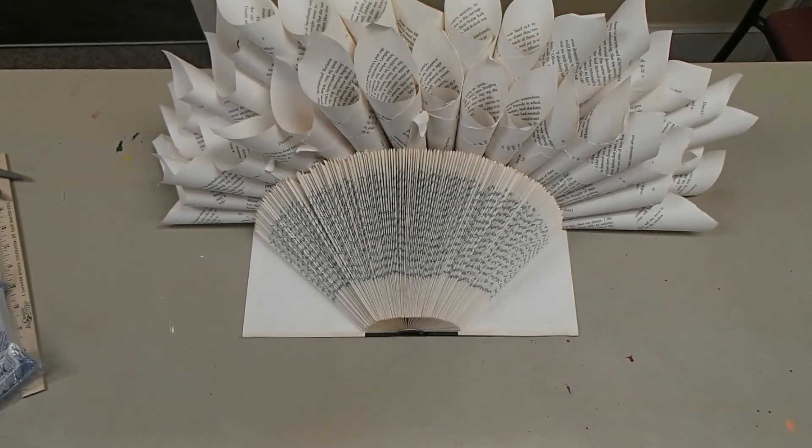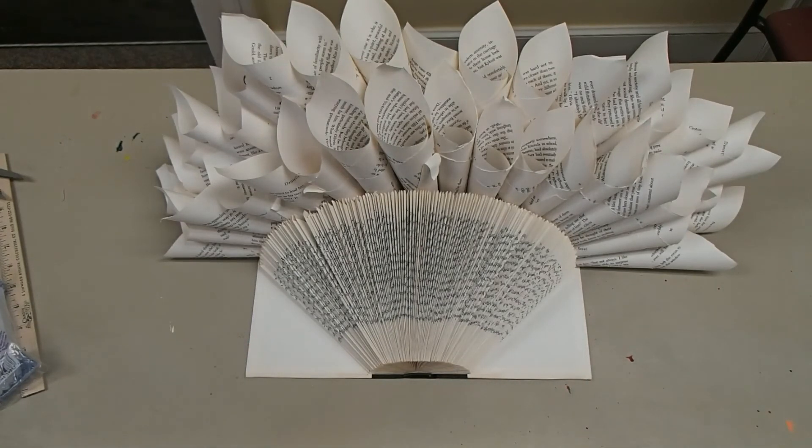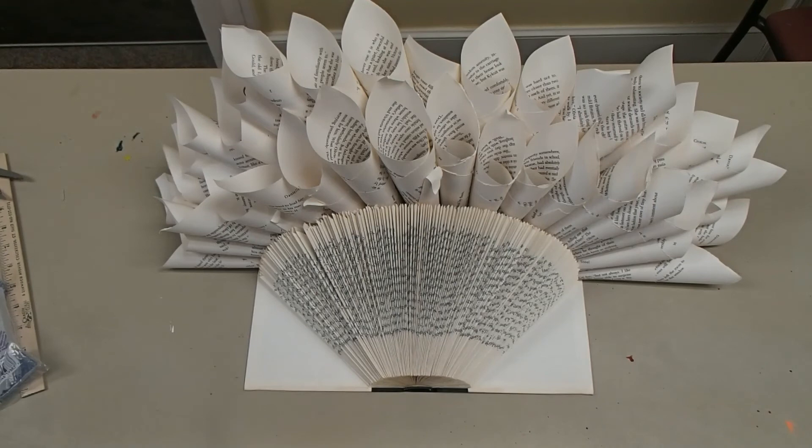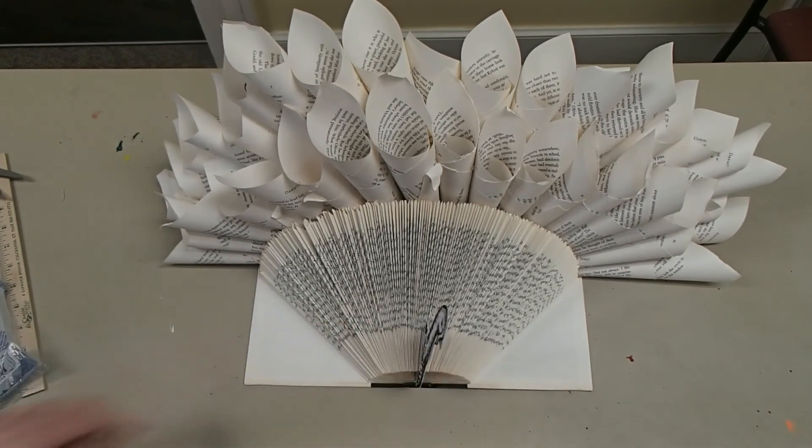Now we have our finished turkey! We put two rows of feathers in the back, but if you want to go whole ham and do three, knock yourself out — it's whatever you want to do. I cut out my little turkey head that was also in your bag and put it right here, and bam — we have a book folded turkey! If you're looking for this take-it, make-it kit, it's upstairs in the adult circulation department and they will hand you a bag. We will have this on display for other people to see. This has been Get Crafty with Cragen, and I will see you next month!